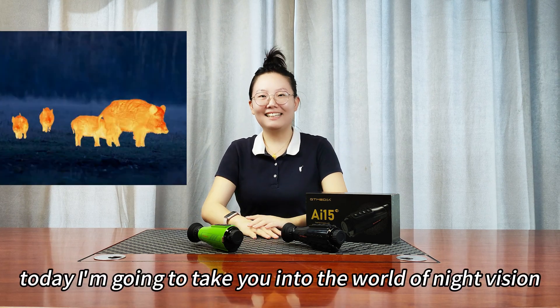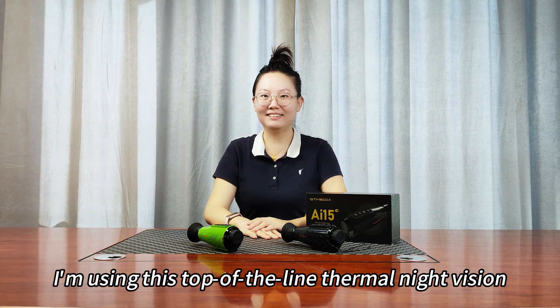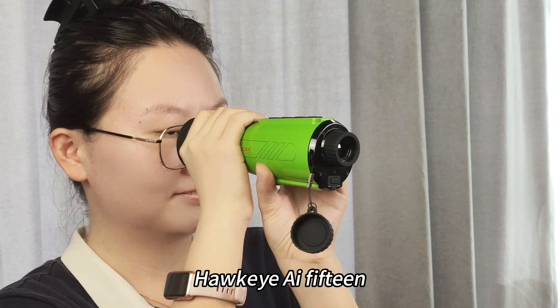Hey guys, today I'm going to take you into the world of night vision. I'm using this top-of-the-line thermal night vision, the Hawkeye AI-15.